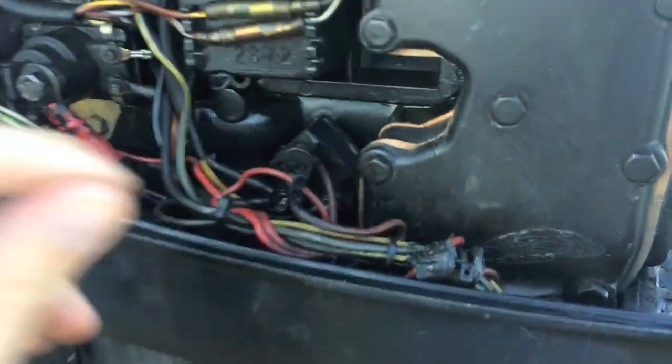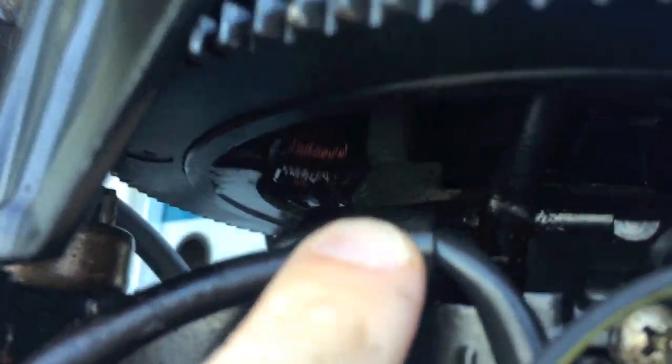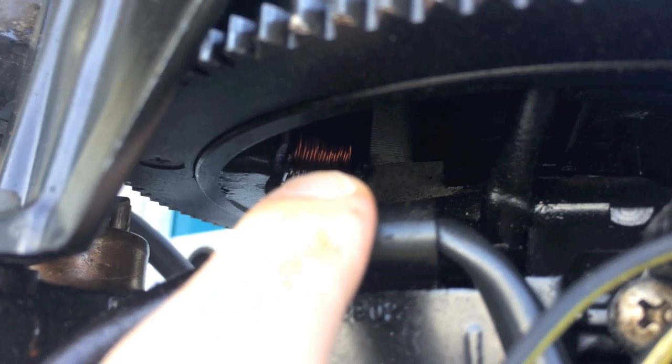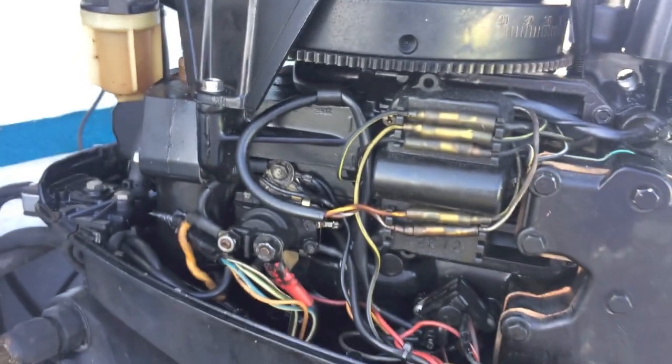One thing I do want to point out: on the top end, a wire comes up here underneath the actual flywheel. You can see right there the charging coils underneath, and as this engine is running with the flywheel spinning, the actual charging coil is creating that charge underneath.